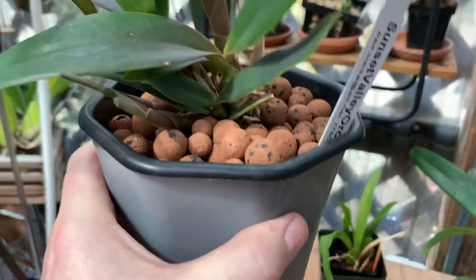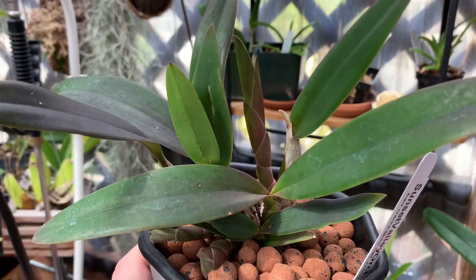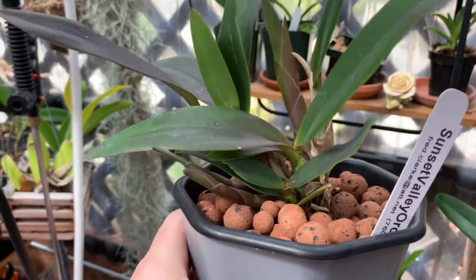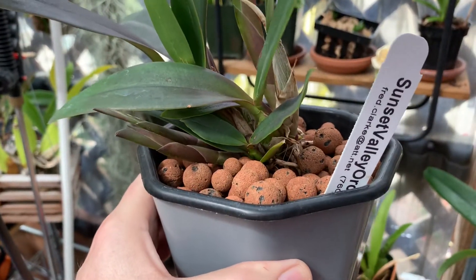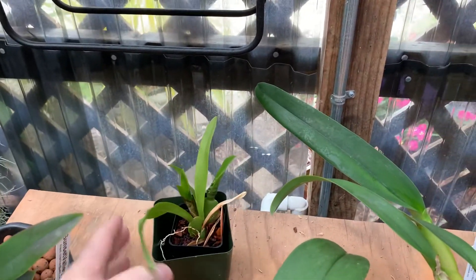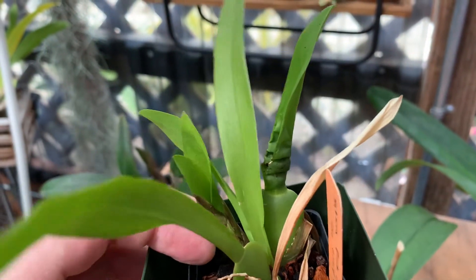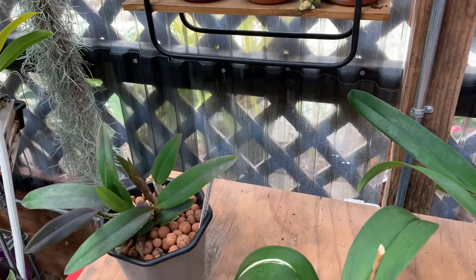You can see here this is an LC Hot Sauce — actually, if you watched Ed's video, he has one of these in bloom, so you can see what it looks like. It's pretty amazing. You can see the big new growth on it and it's actually got two little new growths coming out the bottom. I use it in this self-watering pot with LECA and it does pretty well. I'm going to put this one in semi-hydro as well, because that accordion leaf is showing me that I have inconsistent watering.